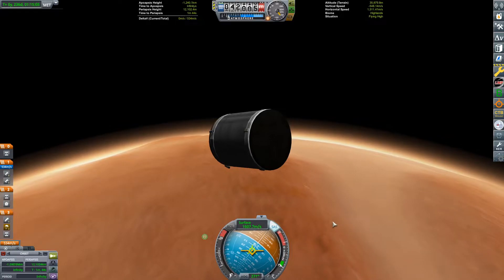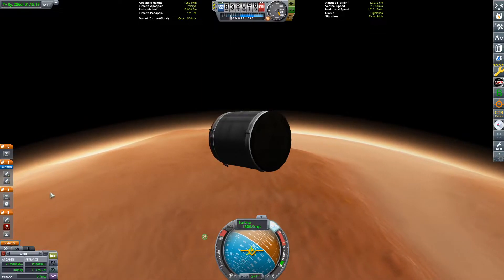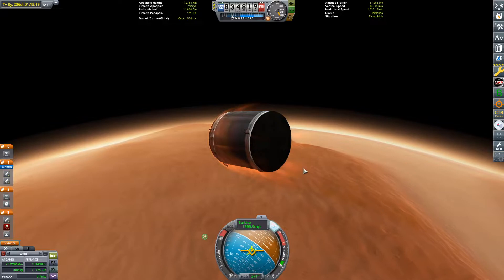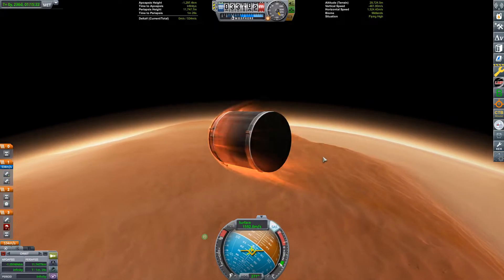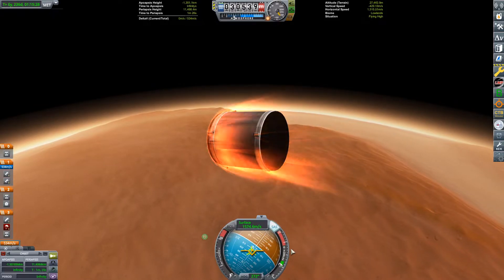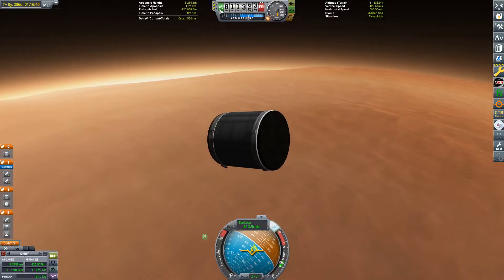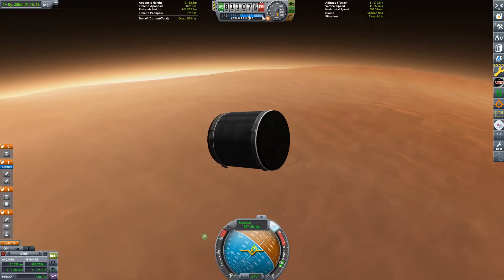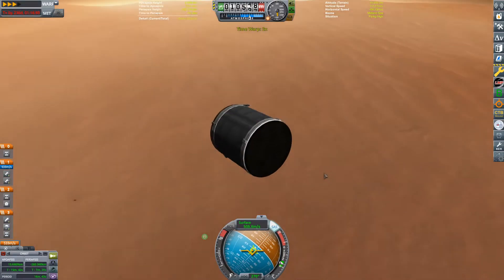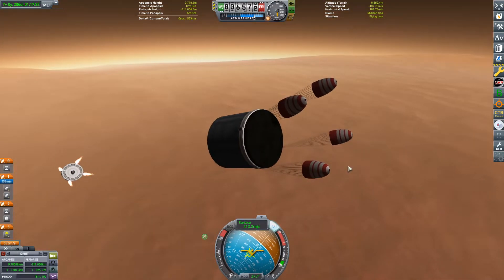Once you get below about seven kilometers altitude set to terrain, hit space for the first time — that should open up our parachutes. From there things should be going a bit slower. At this point I'd recommend making a quick save just in case. As you can see, we are now well into Duna's atmosphere and slowing down considerably. Keep your altitude on terrain rather than sea level. Once we get below seven kilometers, hit space to stage. As you can see, our parachutes have opened up.